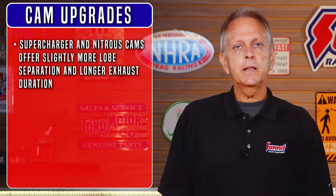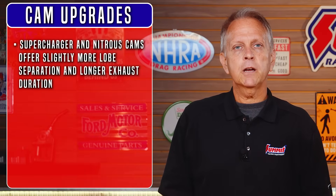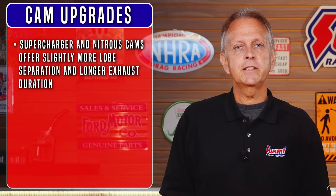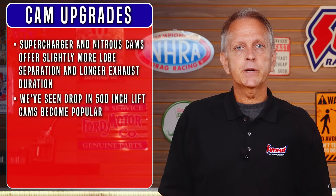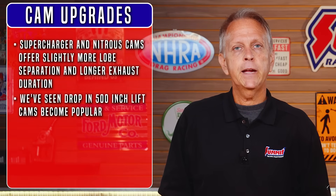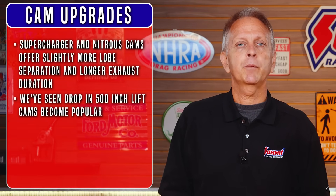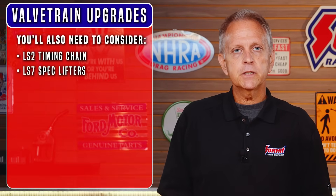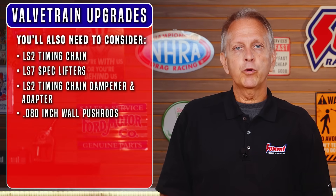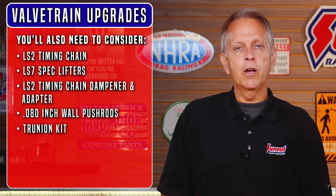Supercharger and nitrous cams offer slightly more lobe separation and longer exhaust duration, while turbo cams reduce overlap with less exhaust duration in relation to the intake. We've seen drop-in .500-inch lift cams become popular, but LS6 springs will allow you to run higher .550-inch lift cams to actually extend the RPM range. You can go beyond those numbers too, but you'll want to run dual valve springs at that point. When swapping the cam, you'll also need to consider an LS2 timing chain, LS7-spec lifters, LS2 timing chain damper and adapter, and 80-thousandths-inch wall pushrods. A trunnion kit will also add reliability.